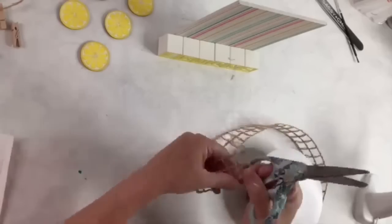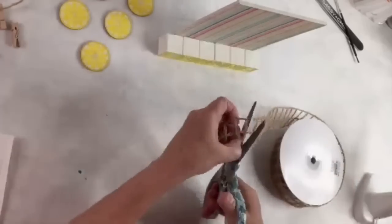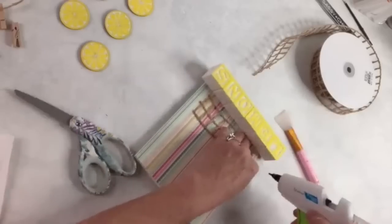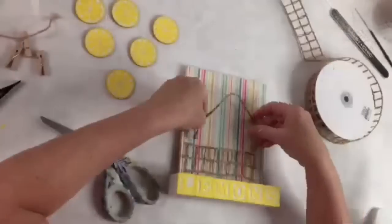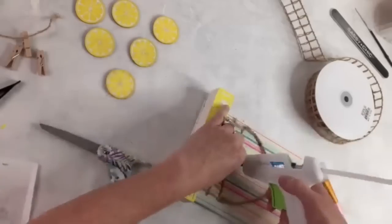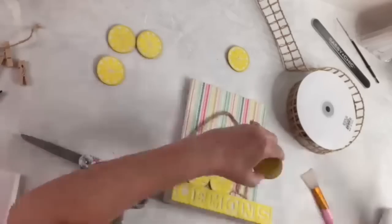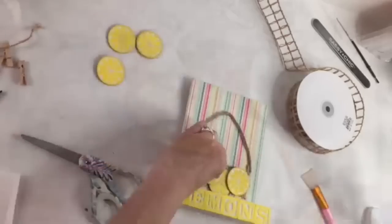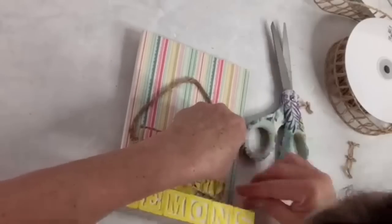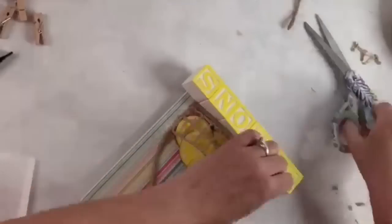I have this netted burlap ribbon from burlapfabric.com that I adore — I'll leave the link below. I'm going to use this to make a kind of faux basket, cutting a little strip and hot gluing it right onto the sign, then using more to make the other side like the front of the basket and making a little handle out of some Dollar Tree rope. I hot glue the little lemons as if they're in the basket, put this other piece of netted burlap ribbon over the top and wrap it around so it looks like a little basket. I was really making this up as I go — really winging it — but I'm loving it.